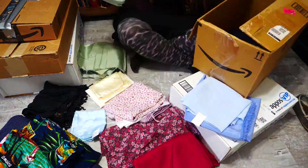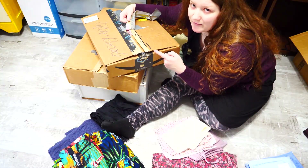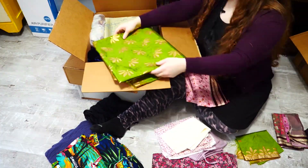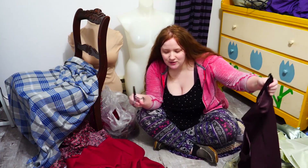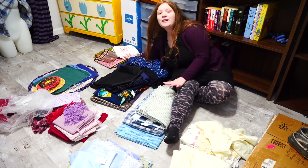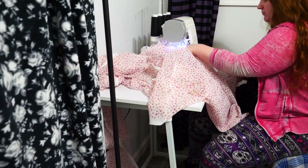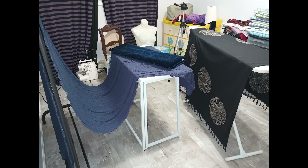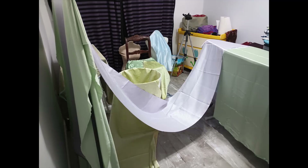Before I could organize all my fabric I first had to wash a lot of boxes of fabric that I had inherited from my aunt. I separated all my fabric by color and type for the wash, removed all the tags, serged all the edges, and spent about two weeks washing and drying all this fabric.